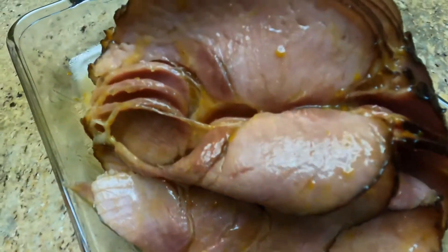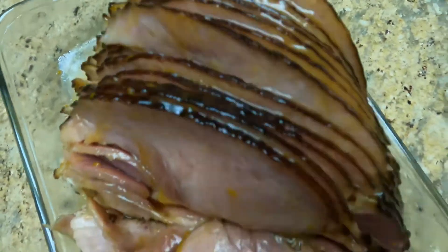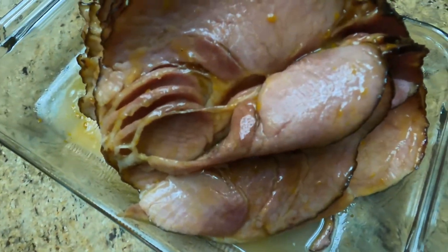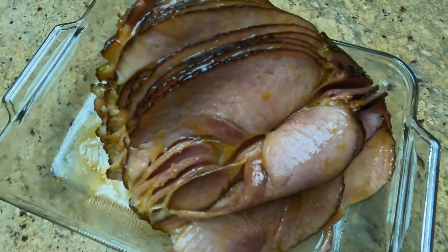After we're done putting all the glaze on top and inside, now we can put it back in the oven. Set it for 350 degrees Fahrenheit for 15 minutes.